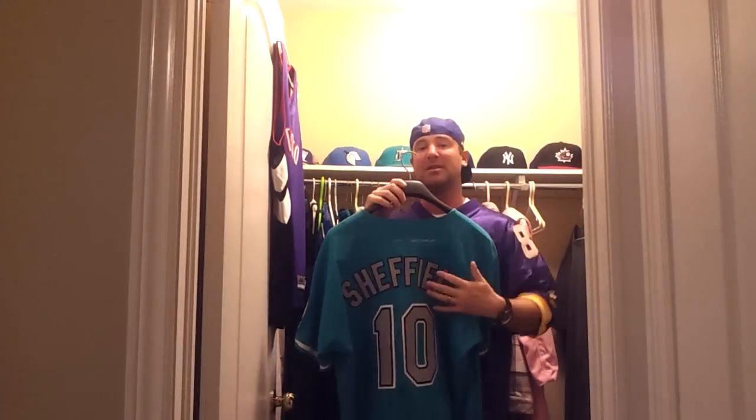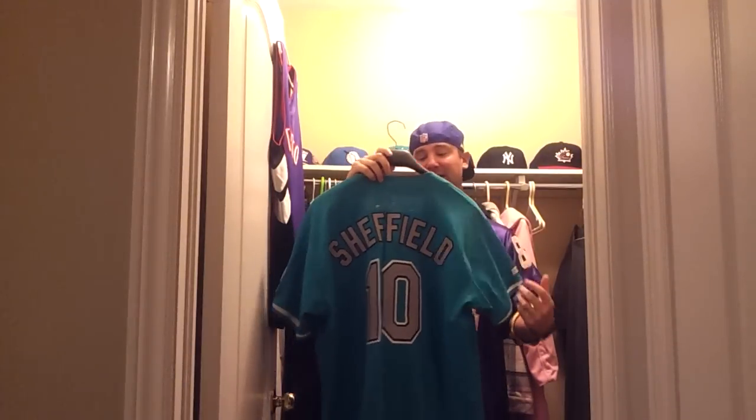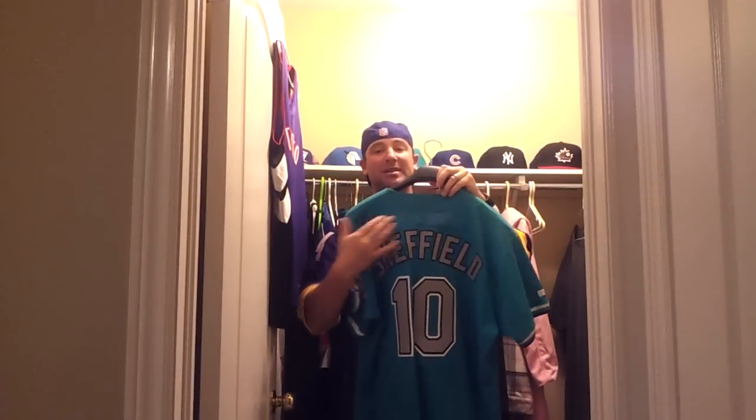Back in the day, it was supposed to be on a nameplate, but the guy that did the stitching at the place where the jerseys get sent around here — he didn't put it on a nameplate. He just put it right on the jersey, which is whatever. I'm more about trying to keep it authentic, but whatever. It's still the colors that it was, everything is still exact. The only difference was it was supposed to be on a nameplate — not a biggie.